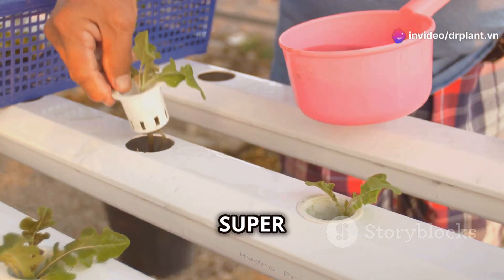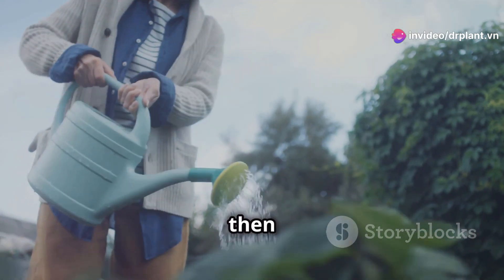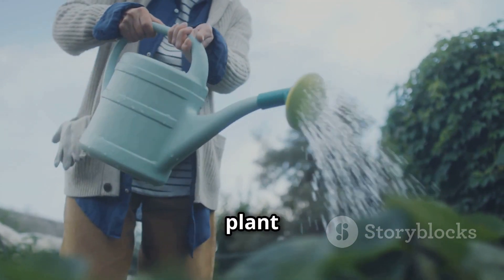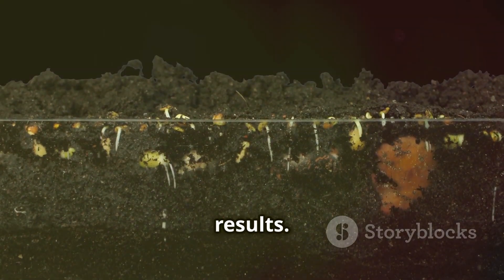So how do you use super fruit food? It's very simple. You just need to mix a little bit of the product with water, then water it evenly around the base of the plant about every 10 days. That way, the plant will absorb nutrients better and give quick results.